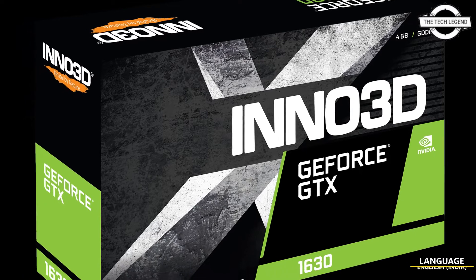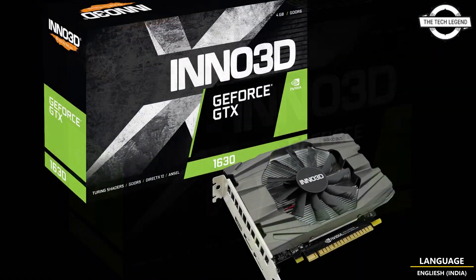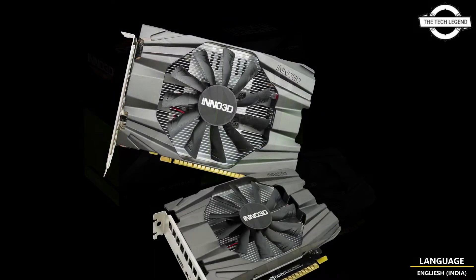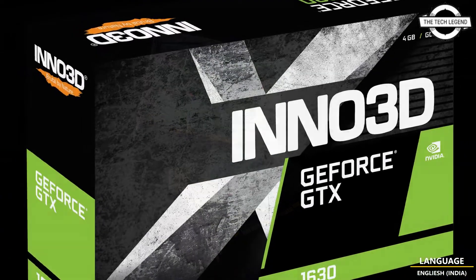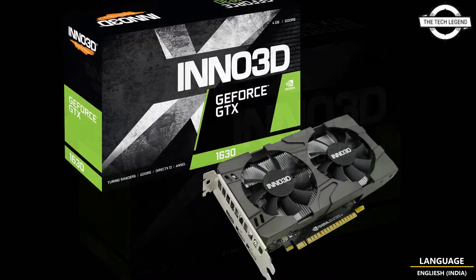Hello friends, welcome to the TechLizzen channel. Today I will talk about the Inno 3D GeForce GTX 1630 Twin X2 OC Plus Graphics Card. It is a different version of the GTX 1630 series, such as the GTX 1660 Ti, GTX 1660, and GTX 1650.